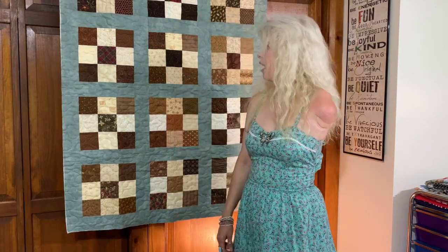Hello everyone! Welcome to Country Farmhouse Quilting. I'm Marnay and today I have a very special video to show you. Today it's all about Polly's quilts.